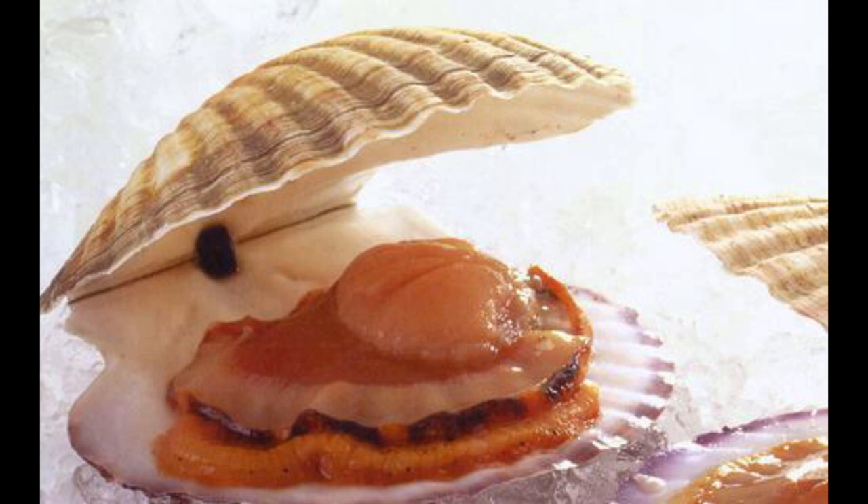The dyed scallop is already open. The center part, which is like a white cylinder, is the adductor muscle for the scallop to close the shell. When a scallop is still alive, the adductor muscle connects both shells. The hinge of the two shells is a material similar to a compressed spring — it is the reason why the scallop's shell can be opened.